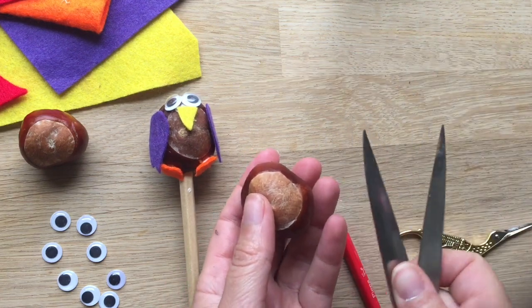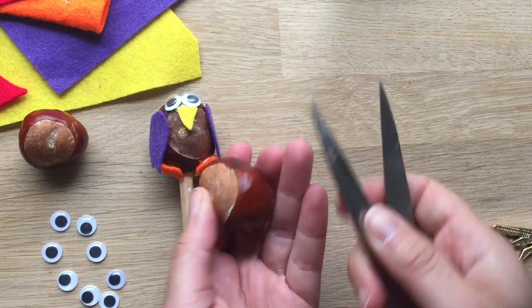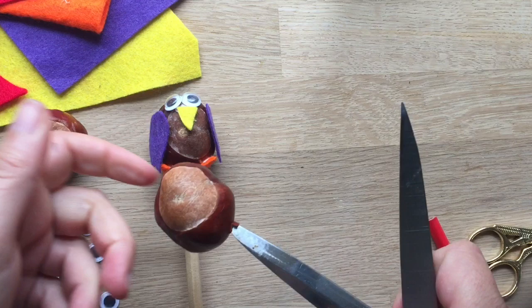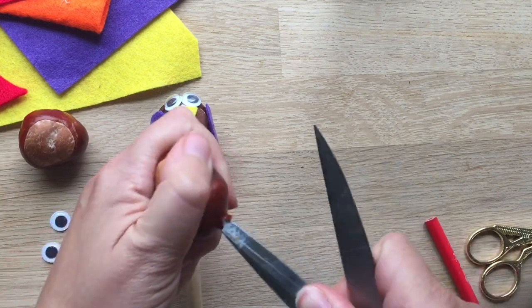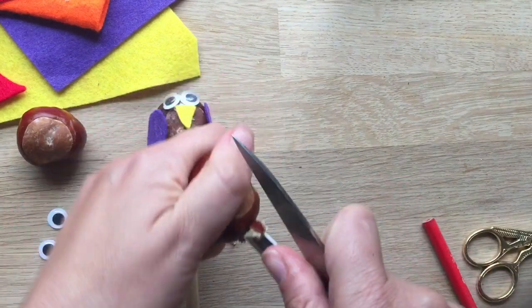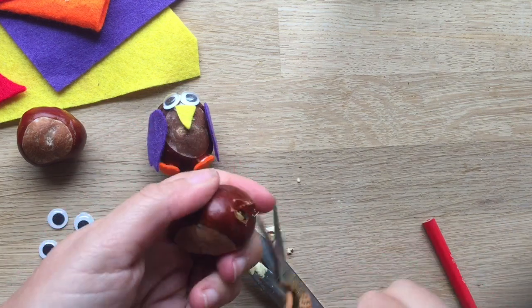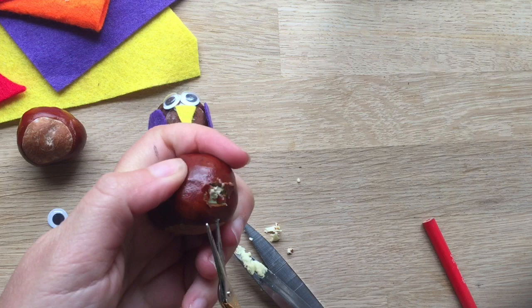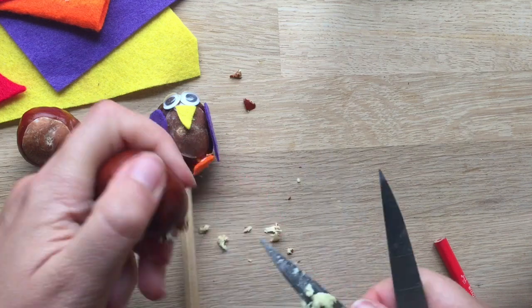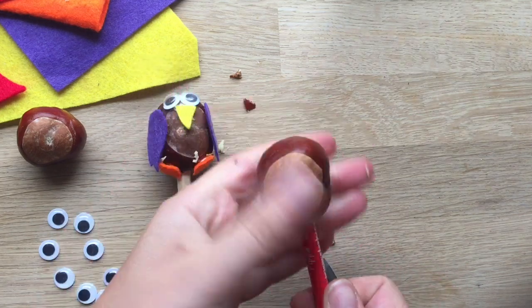First thing first, this is for adults or older children please. You need to make a really big hole. The easiest way to do it is to take kitchen scissors or a sharp knife, but I think scissors are a bit easier to handle and a little bit safer. Please be careful and only do this with an adult. So poke it in and then just give it a really good twist — it's almost like a pencil sharpener in there. You can hear it going round. Tidy up the hole because you don't want that ripping off. Let's do another little twist, trying to get all that flesh out. Great fit.